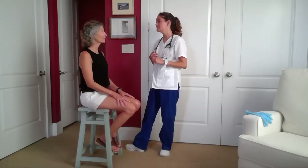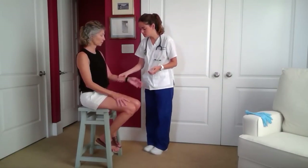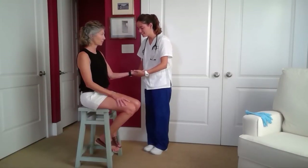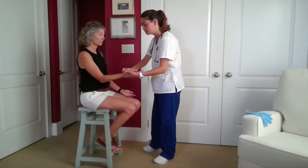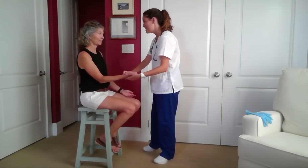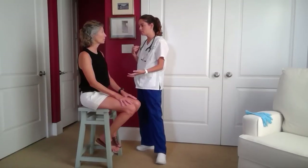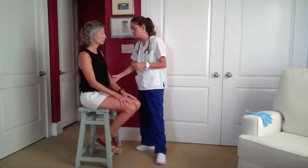Now I will be assessing the other pulse sites in your body. First I'll be assessing your radial pulse, so I'll take your hand. I'm assessing each side of both to make sure they are symmetrical to one another — assessing the rate, the rhythm, making sure it's both regular and equal.